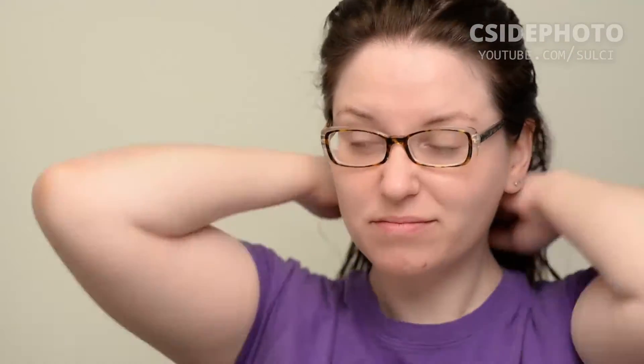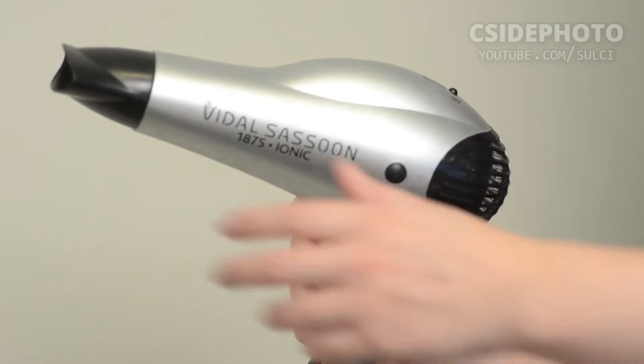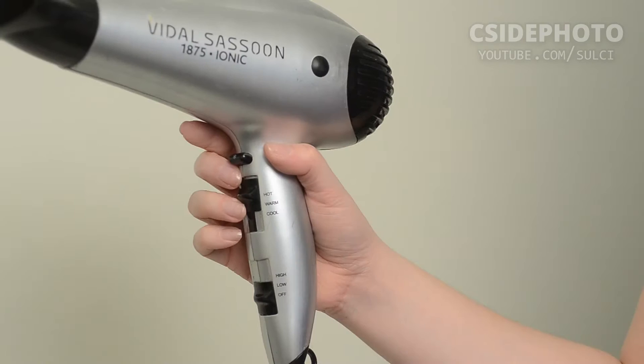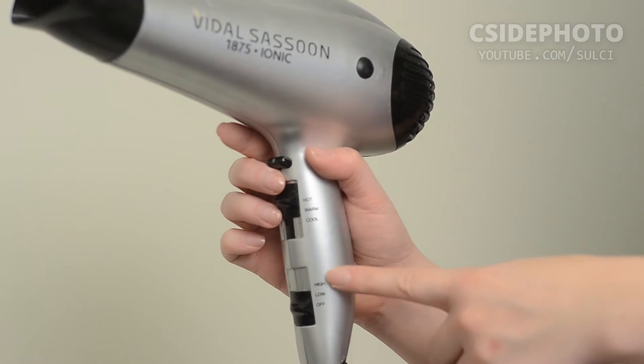I'm just going to let my hair dry for a little bit and I will be back. To actually achieve my blowout, I'm going to be using this Vidal Sassoon 1875 Ionic hair dryer. You can see it has an ion switch, which I always leave on. I always leave it on the hot setting and always on high — so high, hot, and ionized.